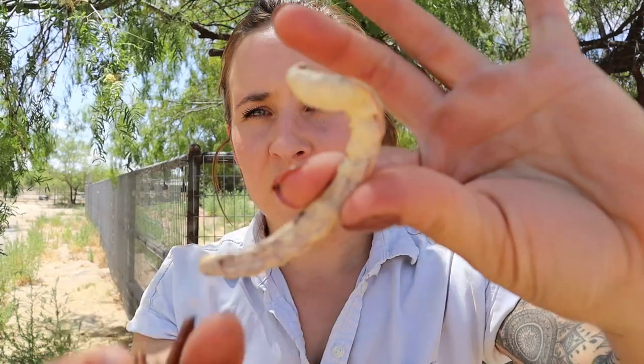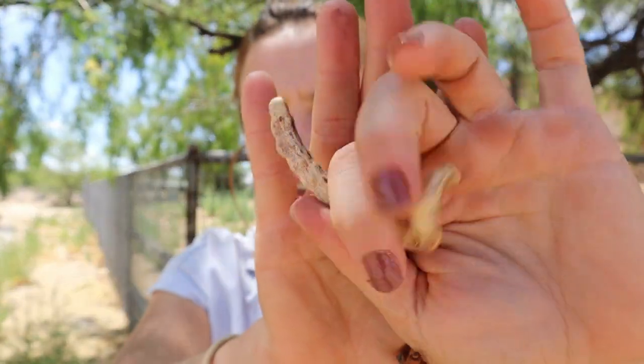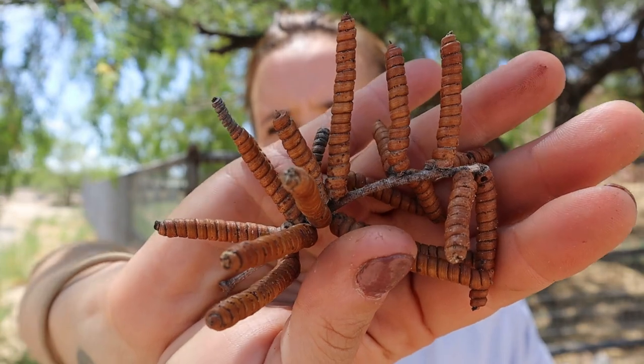Now that you know all about the mesquite tree, let me show you the two types I have on my property. The first is the honey mesquite, which has pods shaped like this — they're flat. When you shake them, you can hear the beans inside. The next is the screw bean mesquite, which is used less often but still just as tasty, and that's because it looks like a screw.